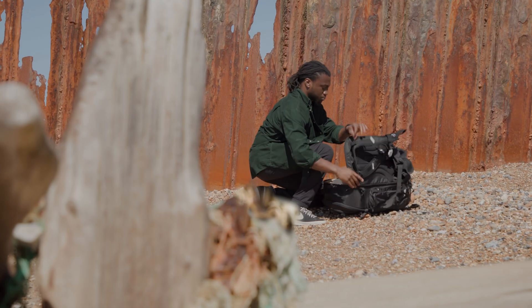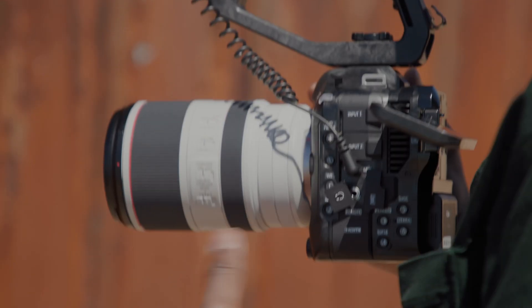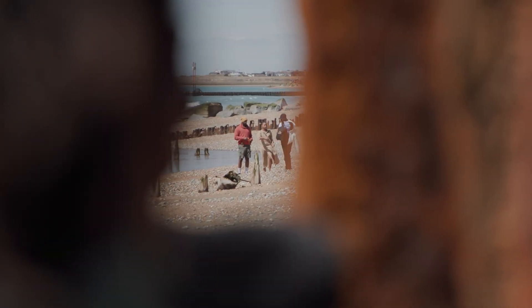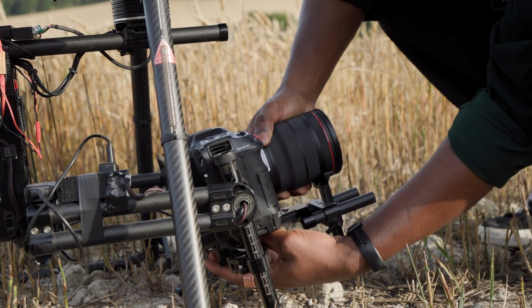The EOS C70 has the smallest body in the Cinema EOS range, thanks to the short flange back of the RF mount system. When the camera is dressed up with accessories on your shoot, it can continue to remain small and nimble. This is especially great for when hand holding or when mounting on gimbals and drones.